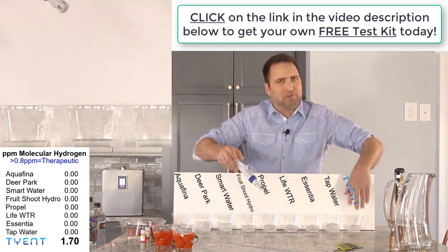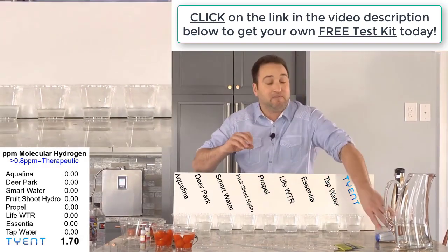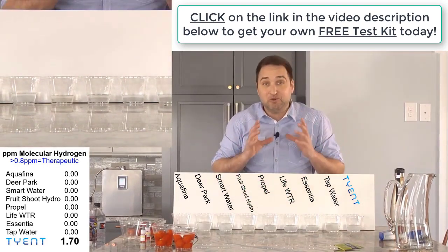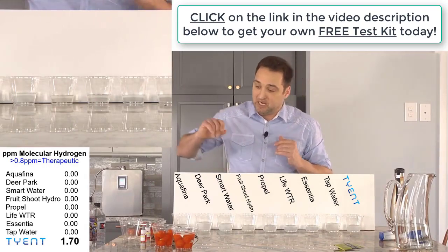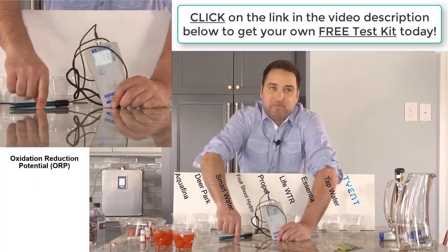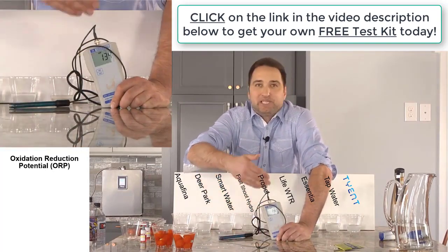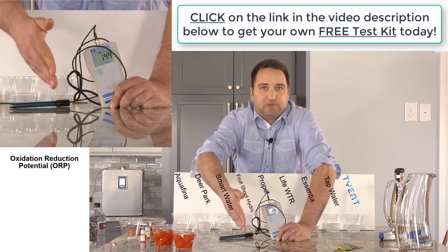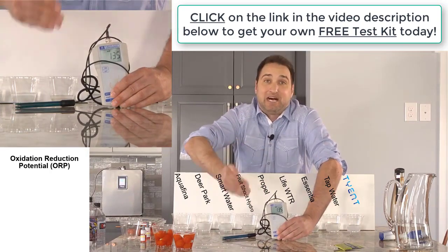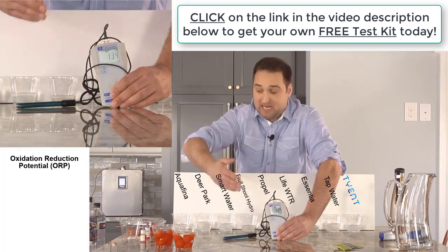If you see water ionizer companies out there with these blue drops making all kinds of crazy claims about their levels, don't believe it. This is a very expensive and well-calibrated meter, and it's very important to understand that blue drops are impossible to get accurate readings on. The next thing I want to do is an ORP test. ORP stands for oxidation reduction potential - something's potential to be an antioxidant. What's oxidation? You cut open an apple and it turns brown, or nails that rust - that's oxidation. We're looking for an anti-oxidizing effect. Anytime you see a positive number, it's oxidizing. Anytime you see a negative number, it's anti-oxidizing.